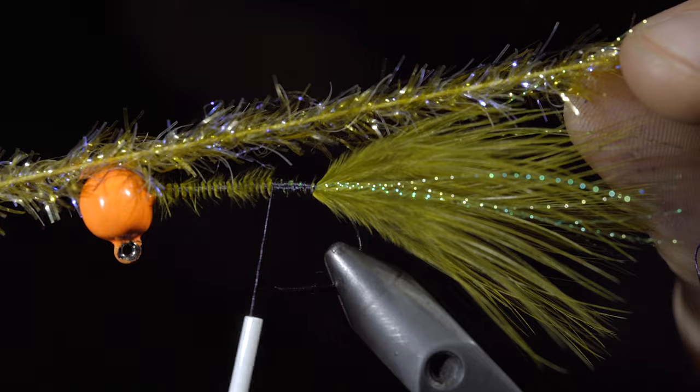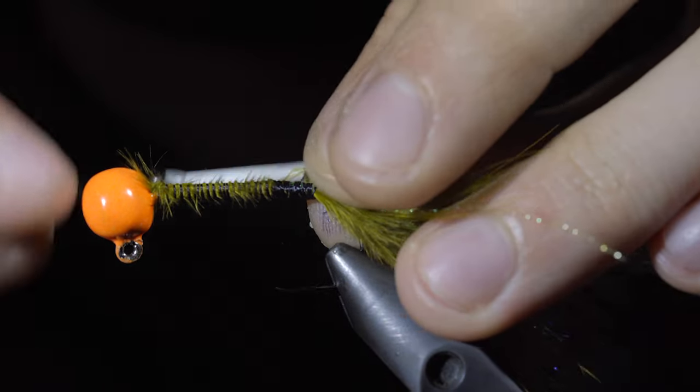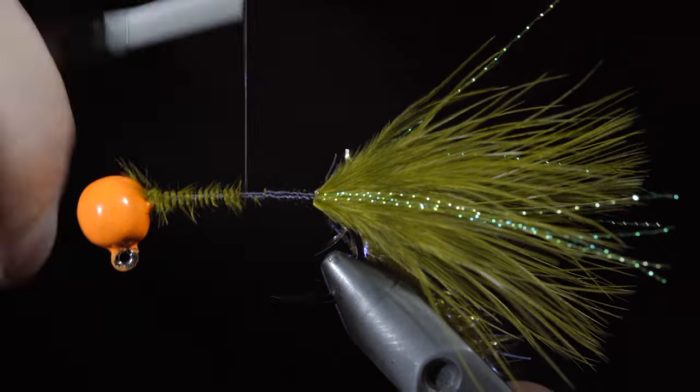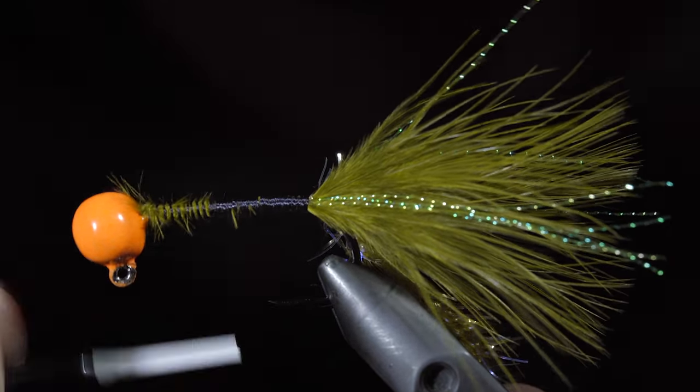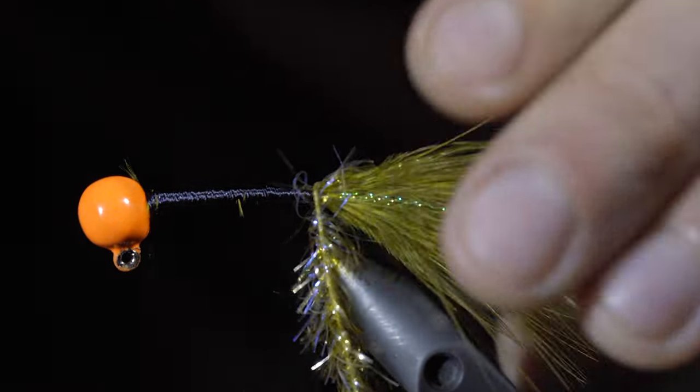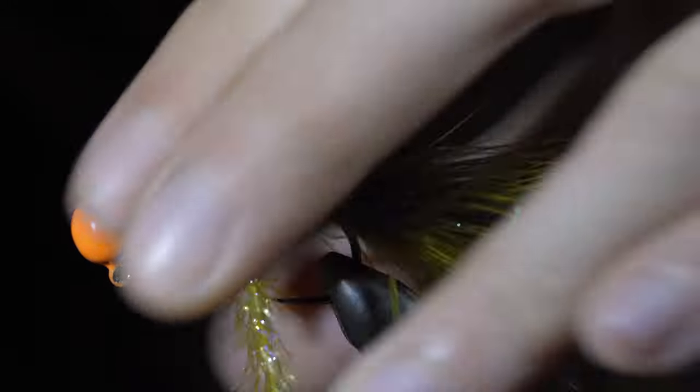We'll then grab some olive ostrich herl, pull the tips free, and secure that to the back of our jig. We will then begin wrapping to the head of our jig, ensuring we cover any visible olive feathers in the process. Wrap the olive ostrich herl forward, brushing the fibers back as we go, to ensure we don't trap any in the process.